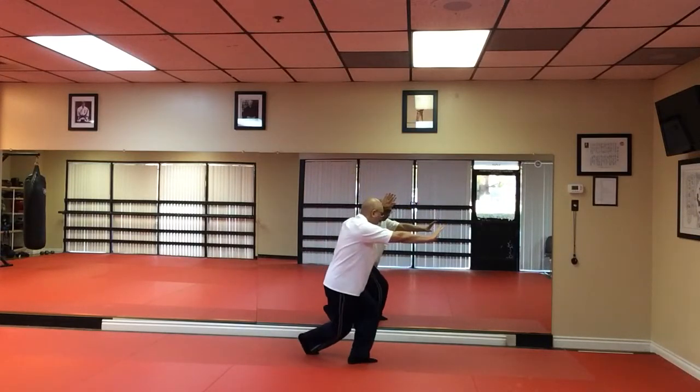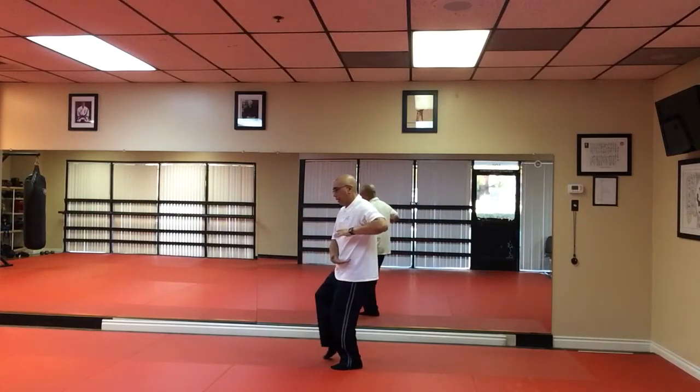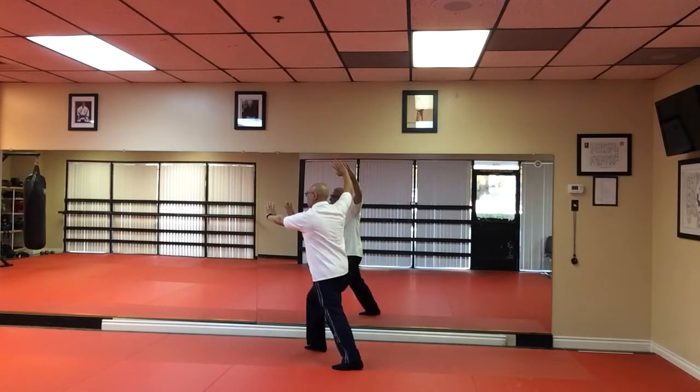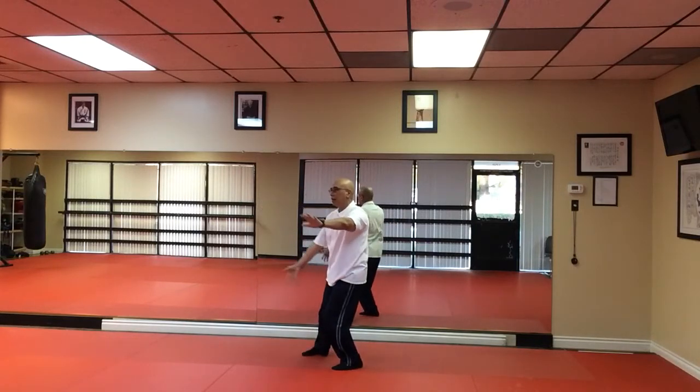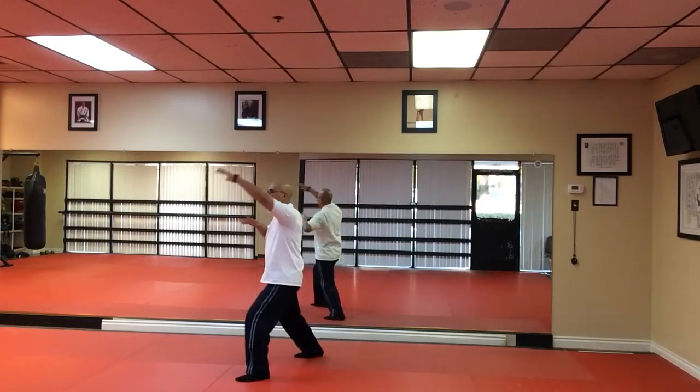Bring your right foot all the way around. Hold the Tai Chi ball. Left hand over right. Tap and heel. Fair Lady Plain Shuttle. Then we're going to face ten o'clock. Hold the Tai Chi ball. Tap and heel. Fair Lady Plain Shuttle.